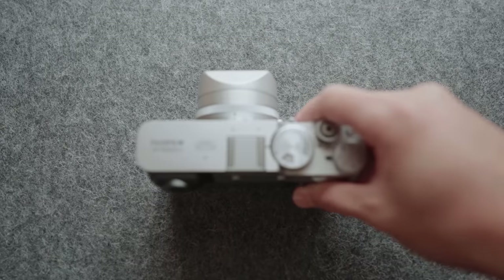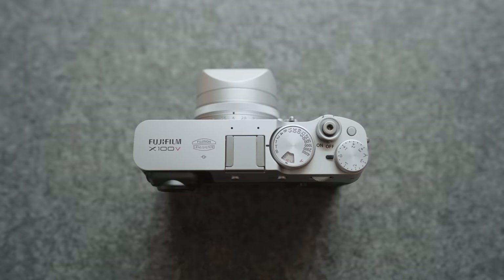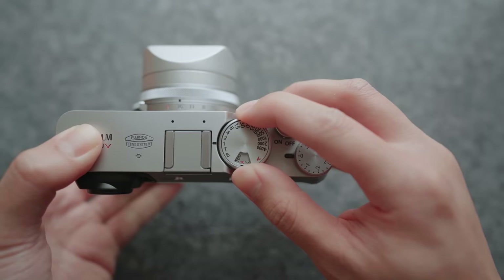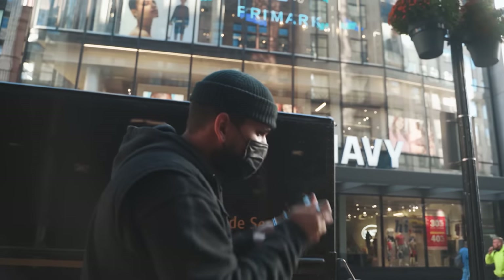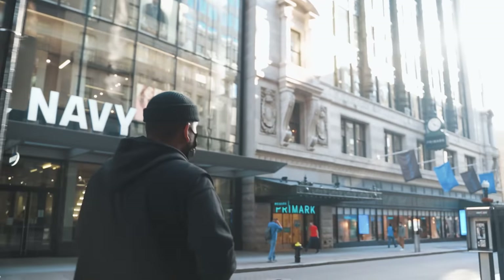In today's video, I'll be going over how I've set my X100V up for street photography and everyday documentation. A lot of you have been asking me what my settings are, so I figured I'd update you all and go through the key things that impact the way I shoot doing street photography with the X100V. These aren't the best settings by any means, and this isn't me telling you that you should use these settings — this is just what I use and what works for me. At the end of the day, settings don't really matter as much as your ability to notice images and just being comfortable enough with your camera to take a photo of that moment when you see it.